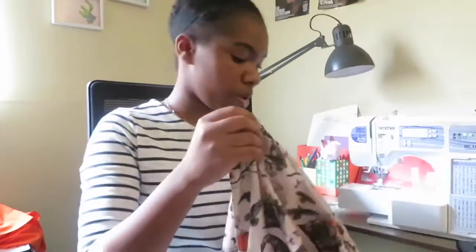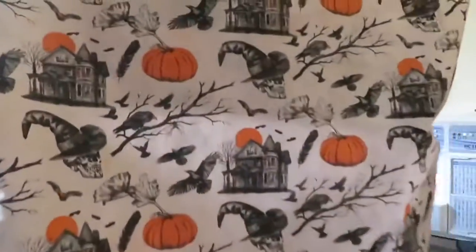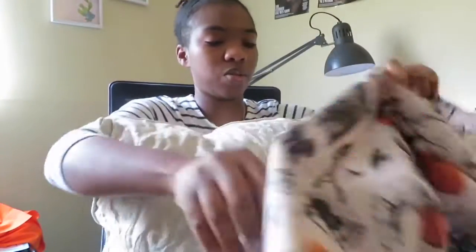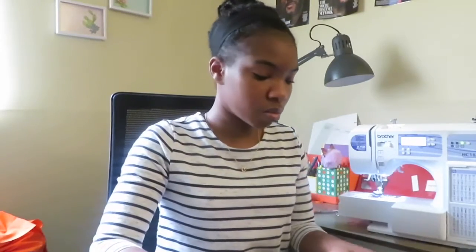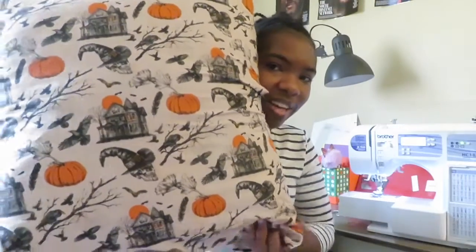At this point we're going to get the pillow to put inside of here and see how that goes. I got this big pillow — it's pretty old — and I'm just going to put that inside this pillowcase. And here we go: a nice little tall Halloween pillowcase, with the tri-fold back and the front!